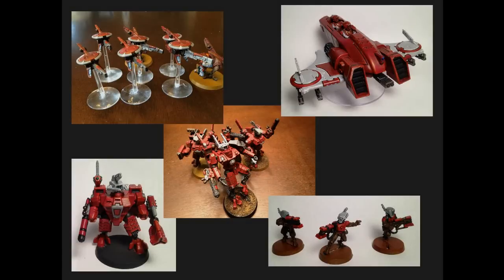Hello Wargamers, InvasaRamness here. Today I'm going to be talking about the process I go through when painting my Crisis suits for my Tau Empire army. This is a subject that a lot of people have requested a video on, so today I'm going to go through step by step the process I use when painting these guys.